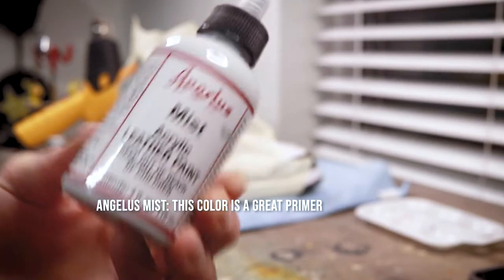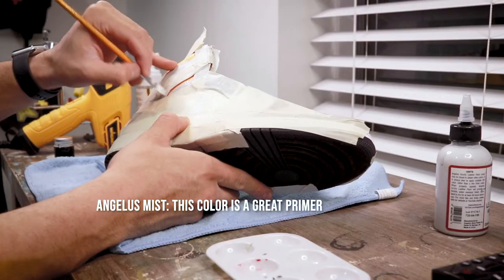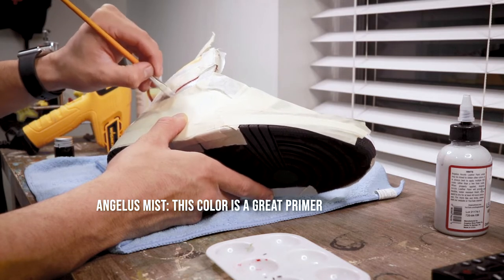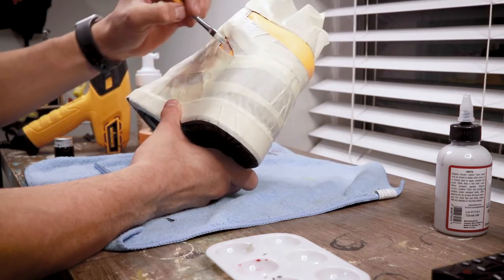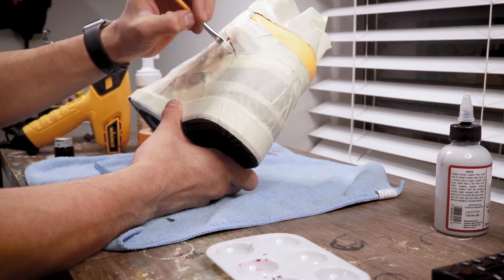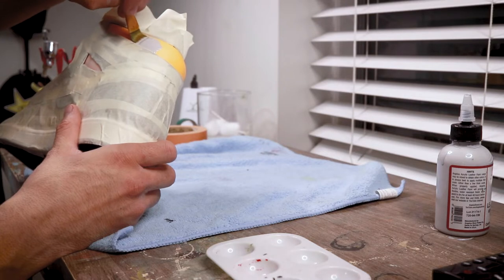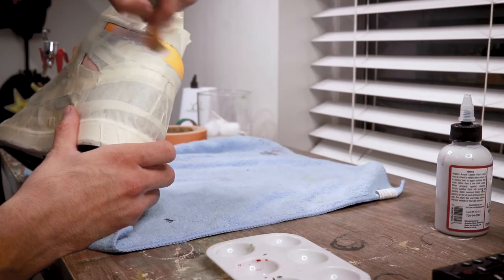If you haven't used Mist, I do not know what you're doing — Mist is a true game changer. It's a great primer especially when you're changing darker colors to light ones. That's just about one to two light coats of Mist.